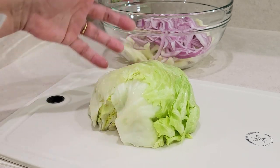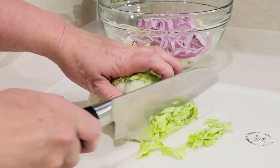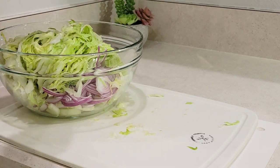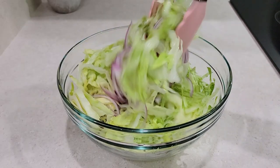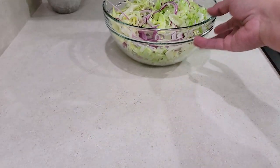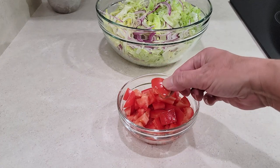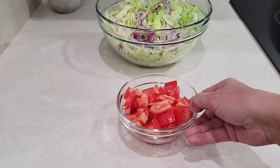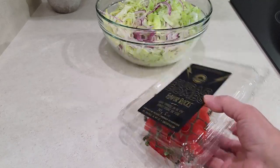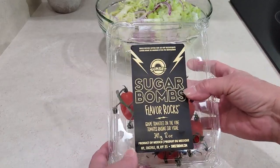Here I have half of an iceberg lettuce that I cored, and I'm getting ready to cut it into thin slices as well, then add it to the bowl. Now I'm just going to give it a good toss and mix it all up. I'm going to add tomatoes, but not to this bowl — I cored and seeded two large Roma tomatoes, which I cut into bite-sized chunks for me to add to my pita sandwiches later. My husband prefers cherry tomatoes on the vine called sugar bombs — he swears by them, says they're really sweet. I'm not crazy about cherry tomatoes, so I'll have my Roma and he'll have the sugar bombs.